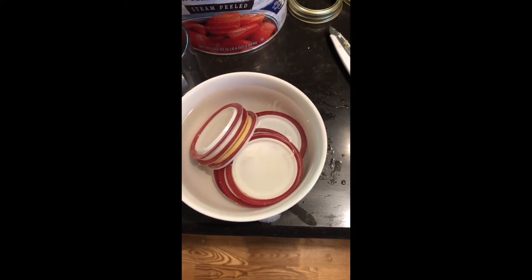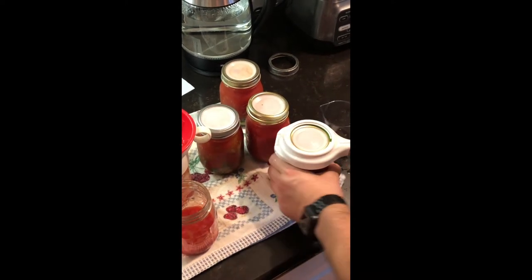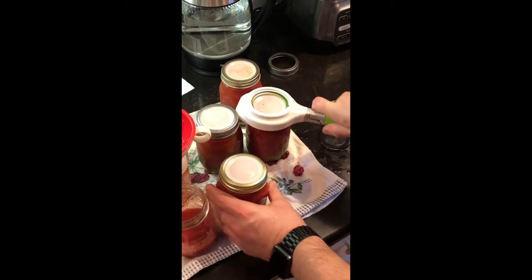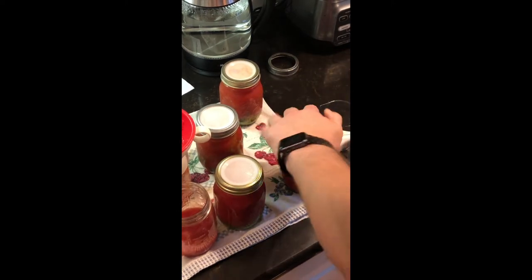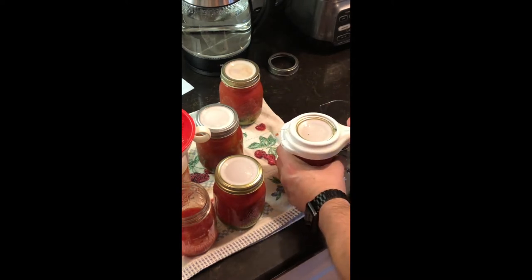After I got the pepper mixture divided up over the five jars, I filled the jars full of tomatoes, left a half inch head space, and then I put my tattler lids on. You can use regular canning lids, but I prefer to use the reusable tattler lids.